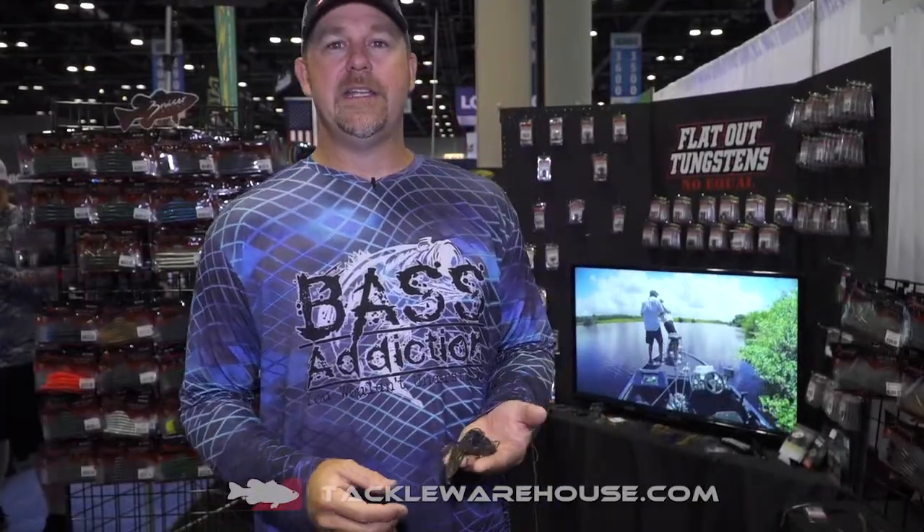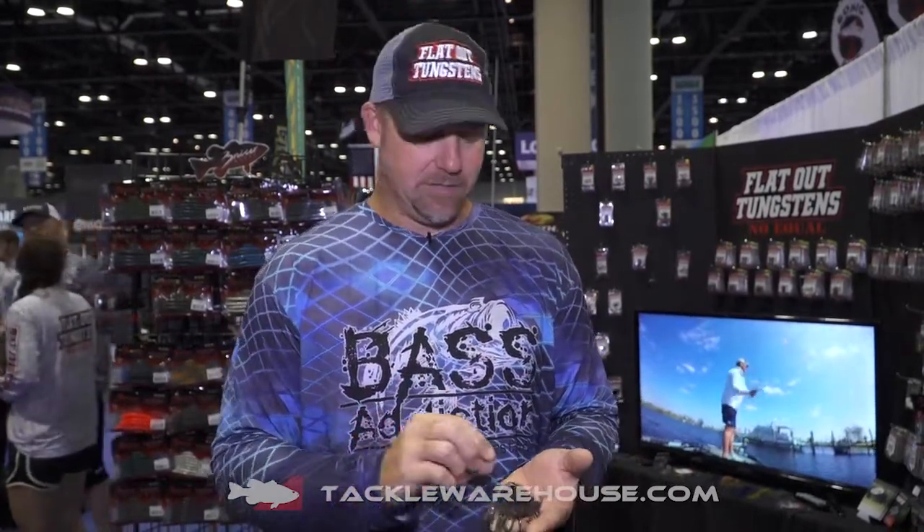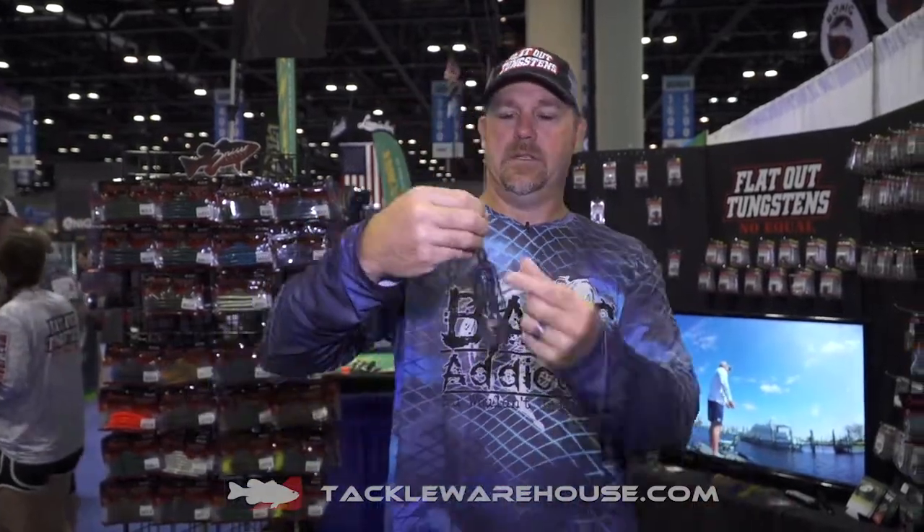We're here at ICAST 2018 with Steve from Bruiser Bass Addiction Gear talking flat-out tungstens. Flat-Out Tungstens have been with Tackle Warehouse for about almost a year now and they're doing phenomenal. Flat-Out was the first tungsten to bring out a flat, no-paint, 100% no-chip tungsten to the market.